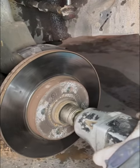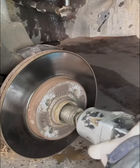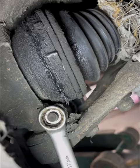Next, remove the securing screw of the hub head, then remove the securing screw of the lower armball head.